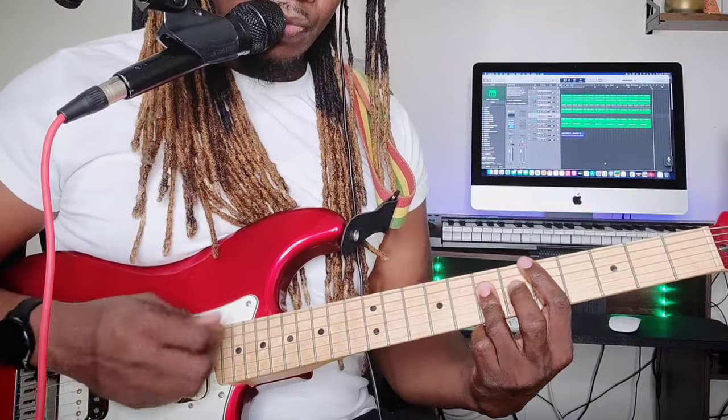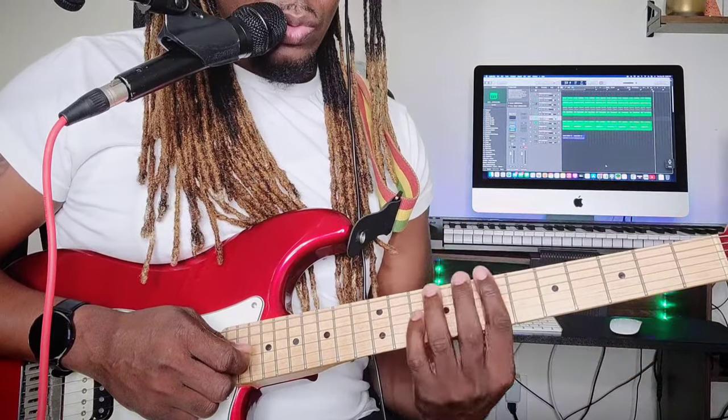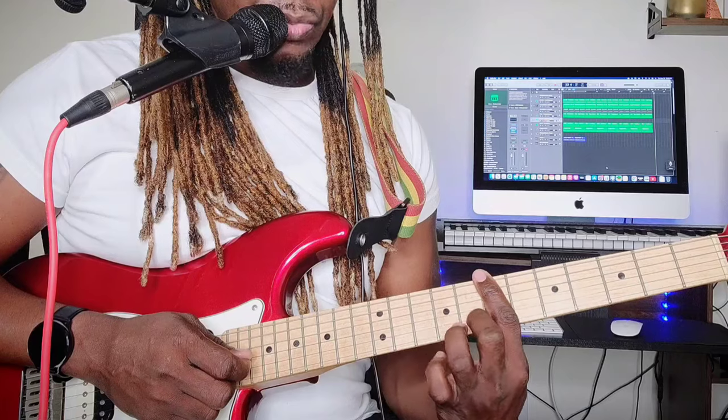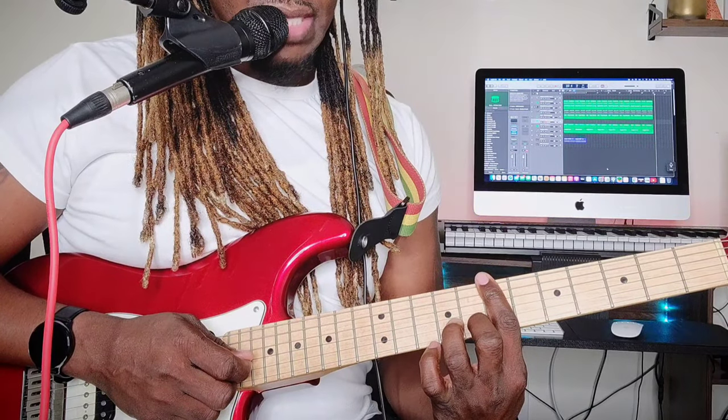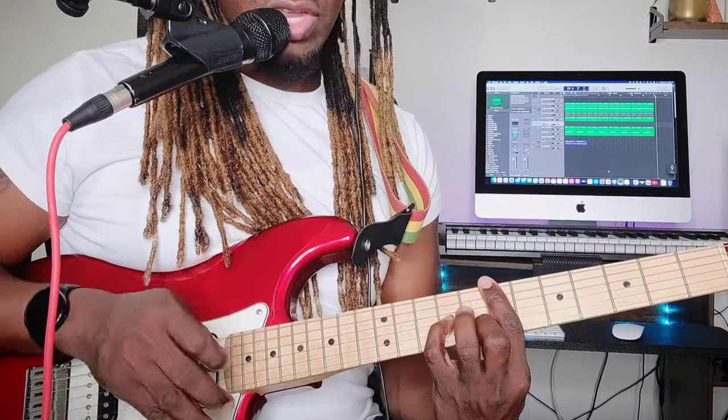For the E minor, barre the whole seventh fret with your pointer finger, middle finger on the second string at the eighth fret, and pinky finger on the third string at the ninth fret.